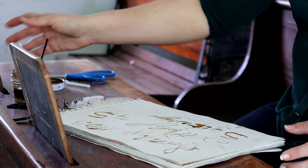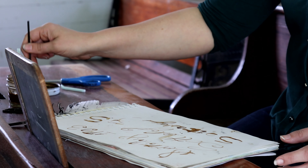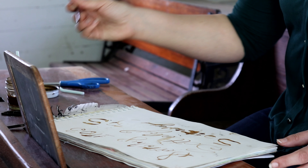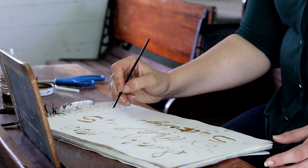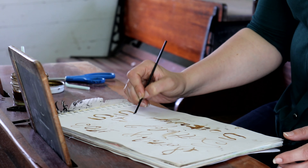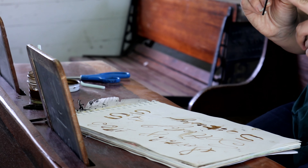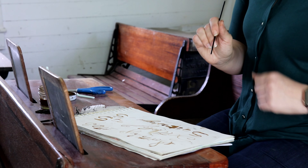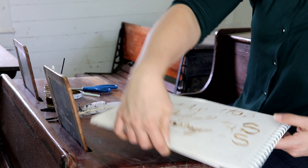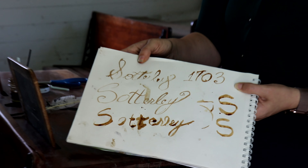Let's test out the skinnier straw — I wonder which one is going to be the easiest to write with. The green and white straw took a little bit of work. The part of the pen that touches the paper is called the nib, and the nib was definitely easier to use on the skinny straw. There we go — you have your own homemade quill pen and ink!